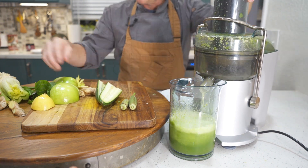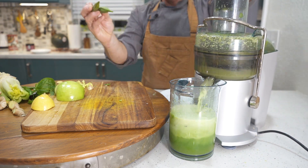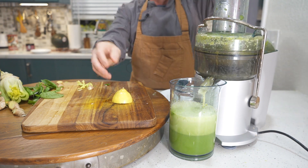Now we're going to add some cucumber, then some lemon, some of that green apple, our ginger, the rest of our cucumber, two pieces of okra, and we're going to finish with the rest of the apple and the lemon, because they are really juicy and will push everything through to get us our final product.